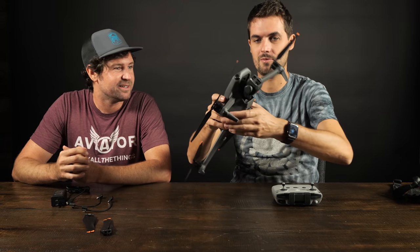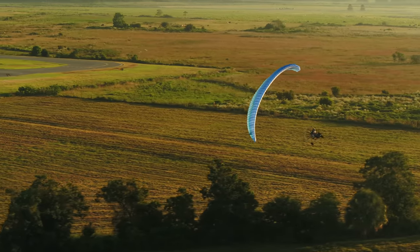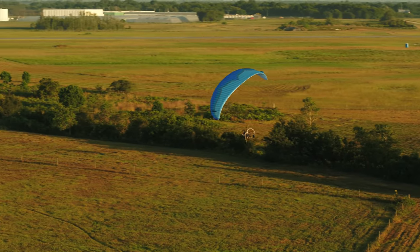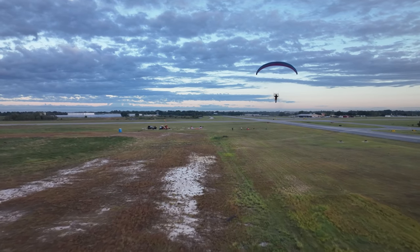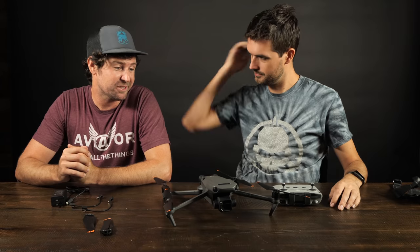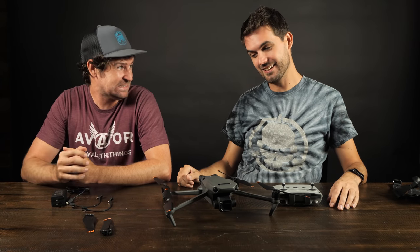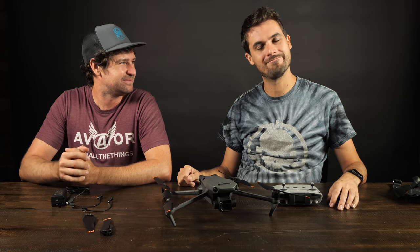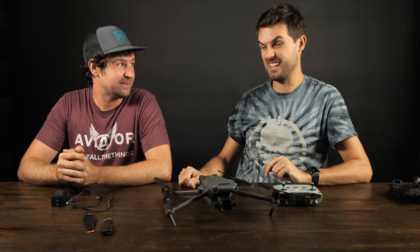So who is this drone for? It's really easy to fly, so a beginner could absolutely get into this. It's a beginner-friendly drone with a lot of features — even the advanced aerial cinematography pilot would love this platform. With the Micro Four Thirds sensor and 12 stops of dynamic range, it is a dream to fly. If you're going to get into it, you're looking at over $2,000. I feel like that's a little up there for a beginner. But if you know you're going to get into this, this is the way to go. This drone is badass, but that's a lot of money.